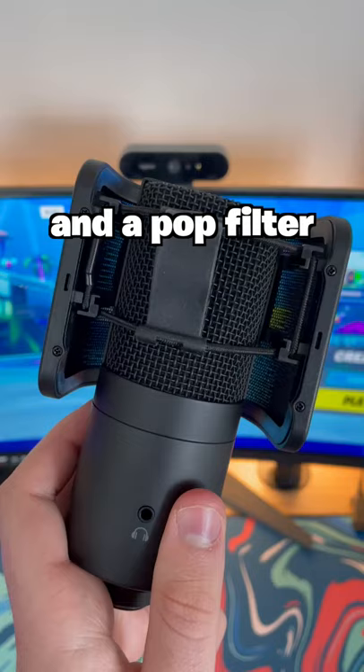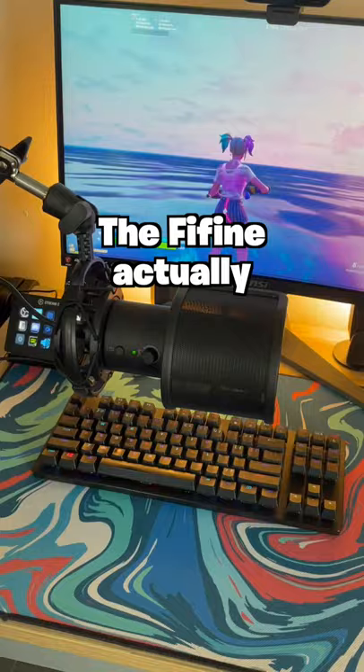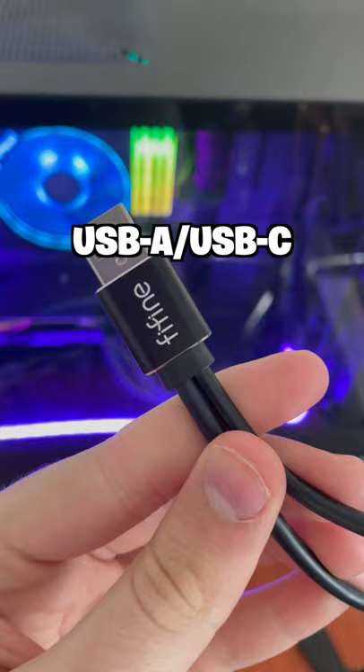But is it good quality? Well, for comparison, this is what my nearly $200 Rode NT USB microphone sounds like. The Fafine actually holds up really well and has way more features like a mute button, gain control, headphone jack, and a USB/USB-C connector.